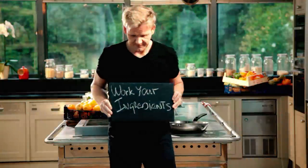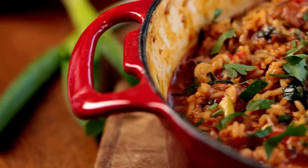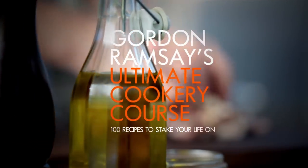Follow my ultimate cookery course — packed with key lessons, top tips, and 100 recipes to stake your life on — and you'll literally be cooking yourself into a better chef. Many of these amazing recipes are on my app; please check out the app store for details. Welcome to my ultimate cookery course, packed with cooking tips, information, and 100 recipes to stake your life on.